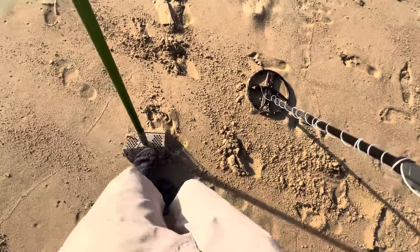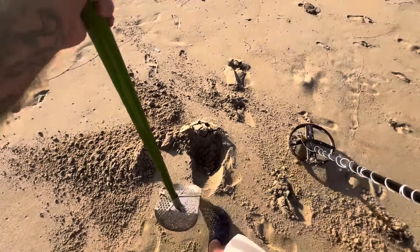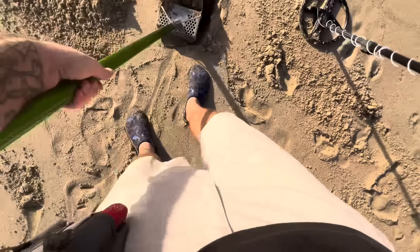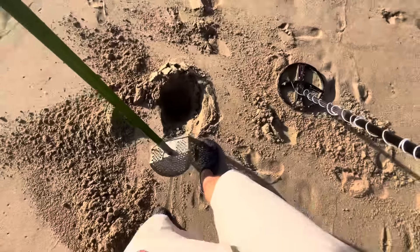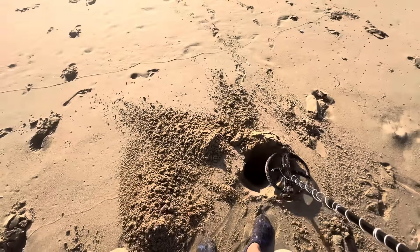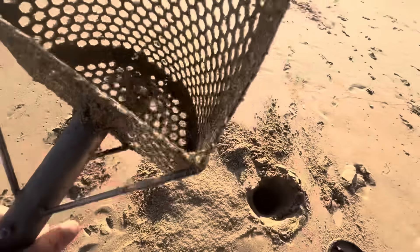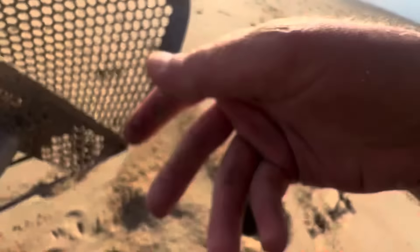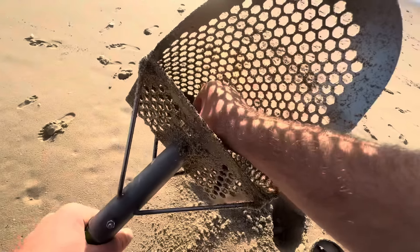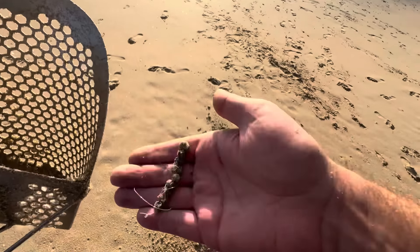54. 47, this one sounds really weird. It's a nickel — we'll take it. What is this? Oh, split shots. A little string of weights.